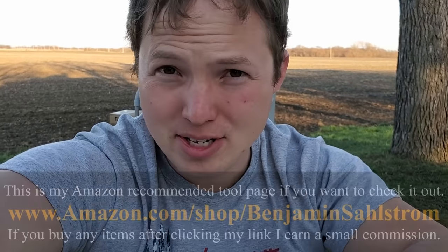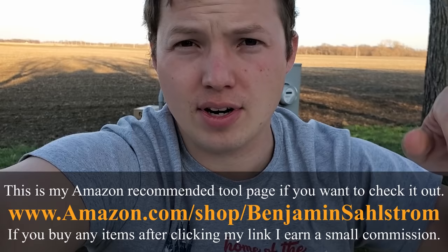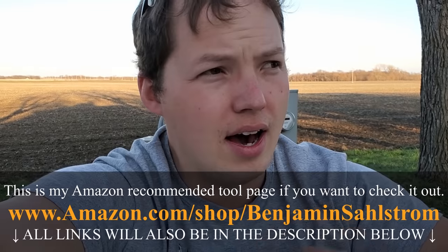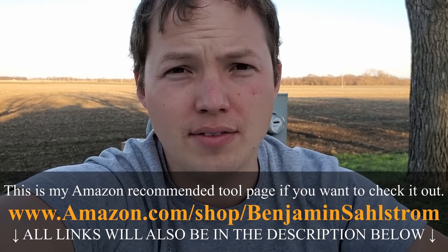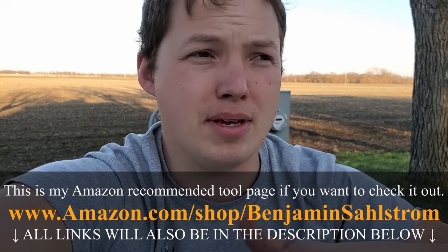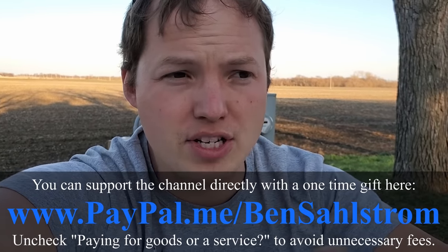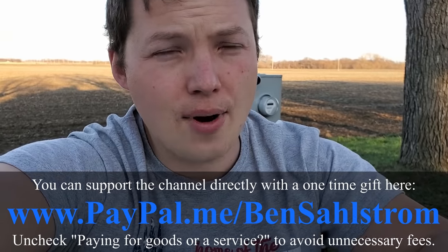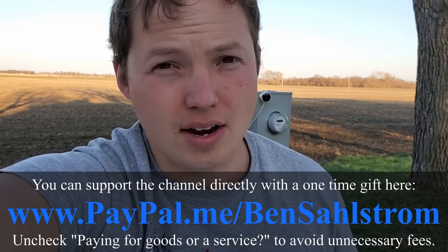Recently there's been some big changes at Amazon with their affiliate marketing program. I'm sure some of you guys have heard me mention links in the description for different products — like today I mentioned the gloves, you can purchase some there and I get a very small commission. But Amazon has cut almost in half all of the different categories, so my commission rates and income are going to be about half. It's kind of a huge deal for the channel as far as being able to continue making videos like this.